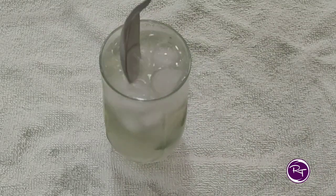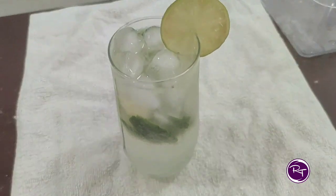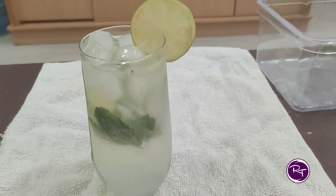Virgin Mojito is ready. A lemon garnish is very good. This is a very refreshing drink. If you like my video, please like, share, and subscribe. Stay home, stay safe, bye bye.